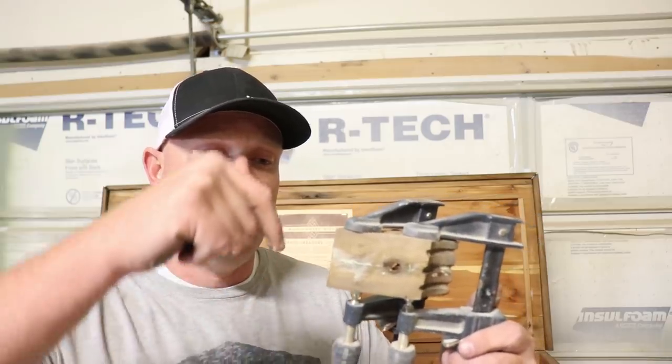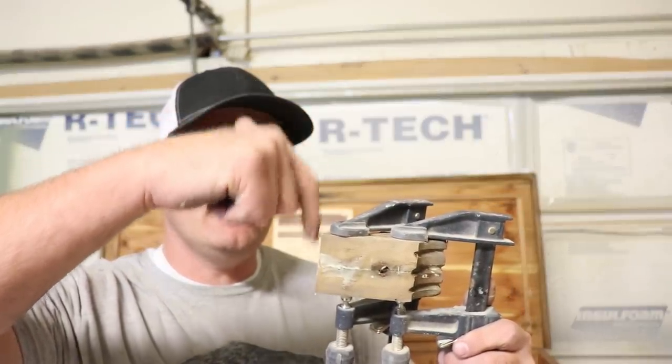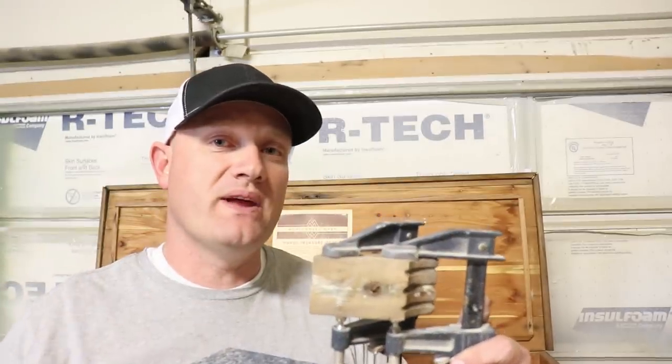I'm using Titebond II and the glue manufacturer recommends letting it set up for 24 hours before putting anything load-bearing on it. Since it's going to be the foot on the bottom of this cedar chest, it definitely is going to be load-bearing, so I'm going to let it rest for 24 hours. I'll probably put a dowel or two through there to help reinforce it and glue that in as well.